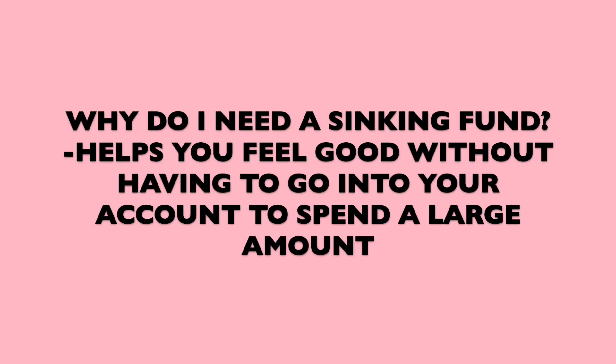You may be asking: why do I need a sinking fund? I'm not here to say every person needs one, but I came to realize how important it is and how much more stress-free you'll be when the time comes, if you've been saving and planning for months.